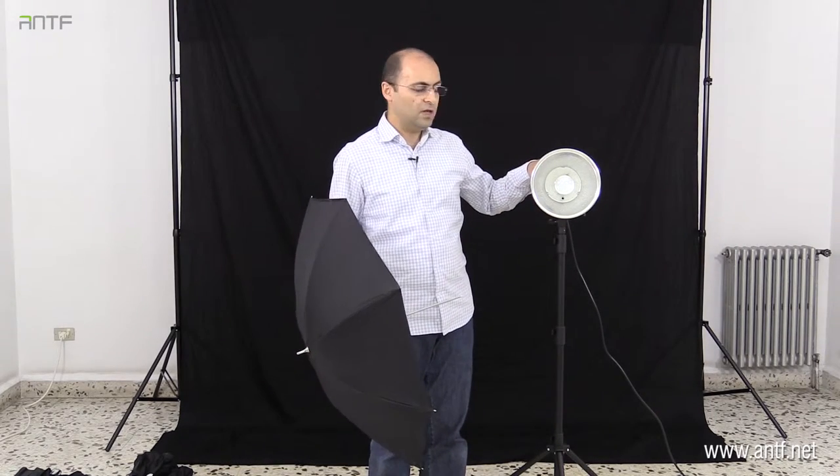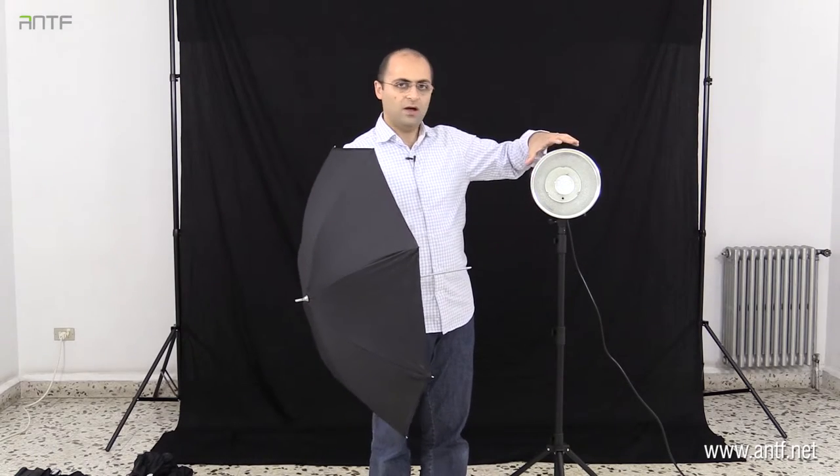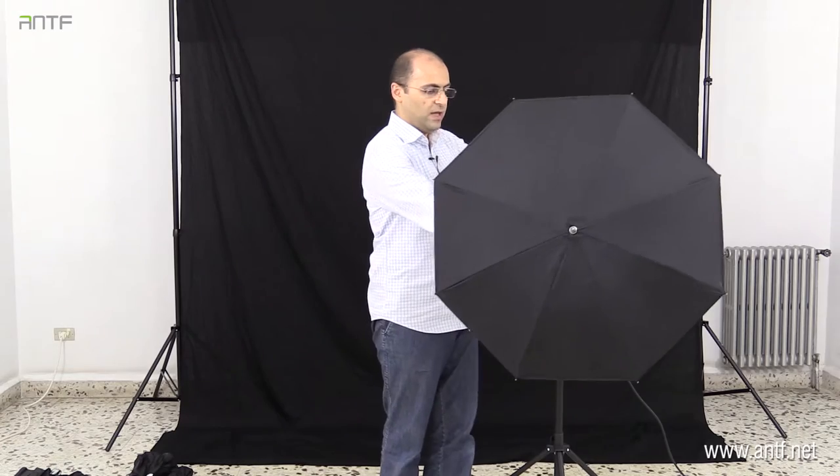Now we are going to see how to set up the umbrella on the strobe. First, you should have the reflector on the strobe before putting the umbrella. Without the reflector, light travels in all directions, meaning not all the light from the strobe will hit the umbrella — you lose a lot of light. Also, since light escapes in different directions, you are not controlling it and it will ruin your shot. By putting the reflector, we direct all the light towards the umbrella so it all reflects back.